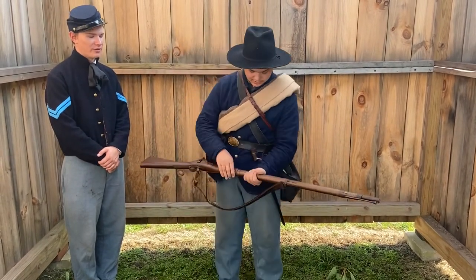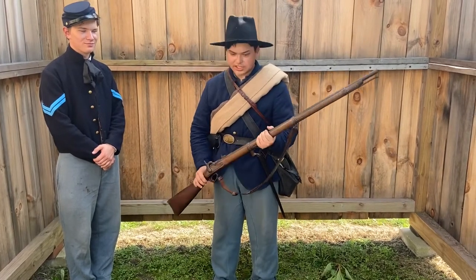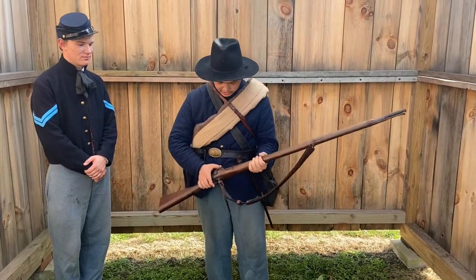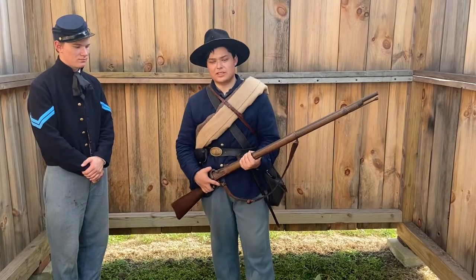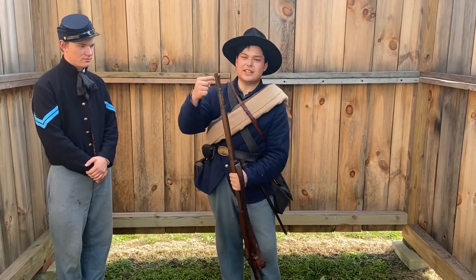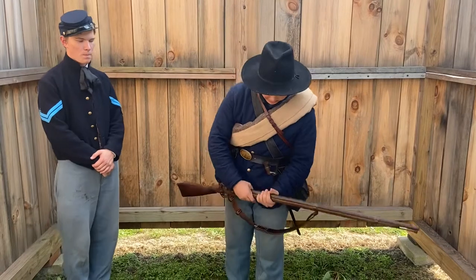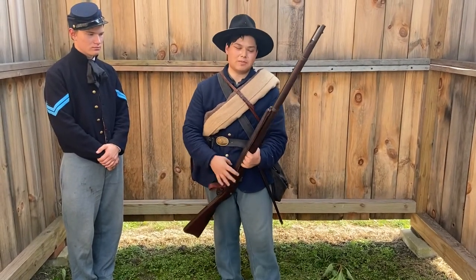Around 500 yards, yes. This is the 1861 model. There's also an 1842, which was a percussion cap musket — very different from the flintlocks you would see in the Revolution or War of 1812. The 1842 was the first percussion musket but did not have rifling. The 1861 was a big improvement, having both percussion and rifling.